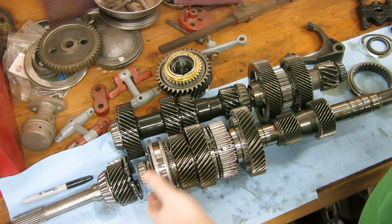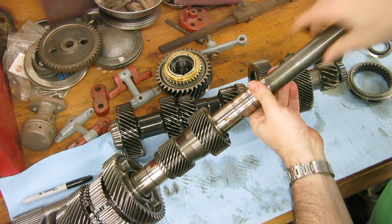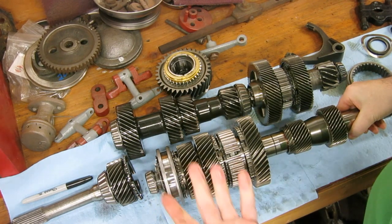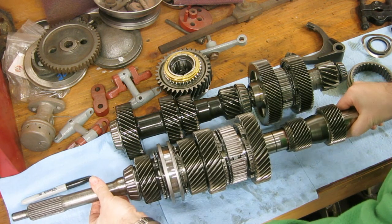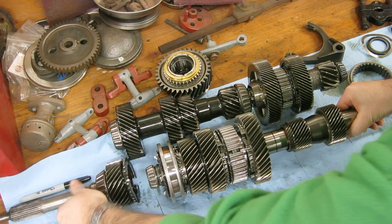This is a long shaft here with these gear clusters, and it's splined on the other end. This goes into the differential, and this is your output shaft, so that when this spins, it makes the wheels turn. This has a bearing and it mounts on the input shaft, so they're all in a straight line, but the input shaft can spin when this one doesn't spin.